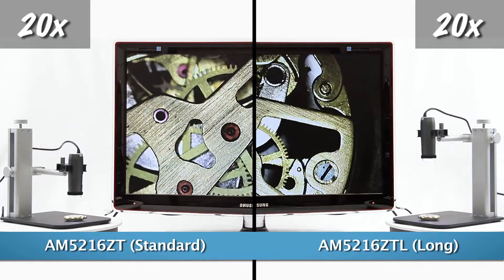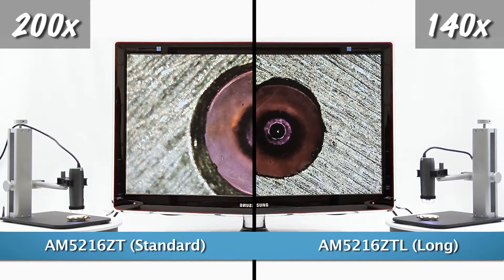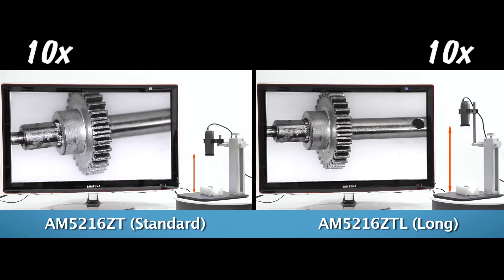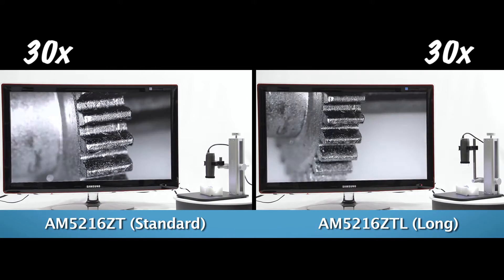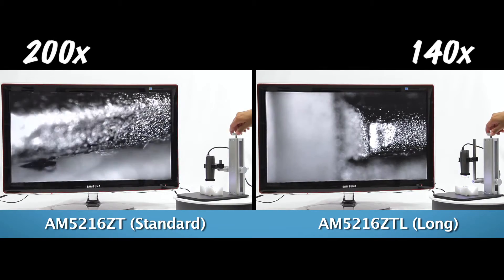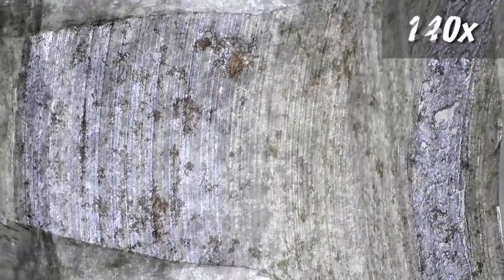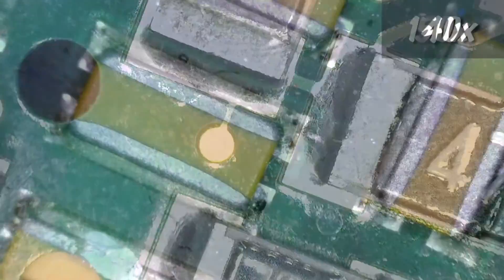The AM5216ZT is a standard working distance model with a magnification range of 20 to 220 times. The AM5216ZTL is a longer working distance model, meaning there is increased distance between the end of the microscope and the object in view. This model has a magnification range of 5 times to a maximum of 140 times.